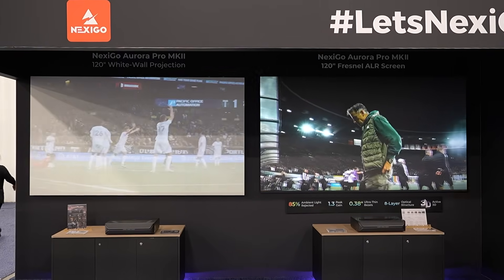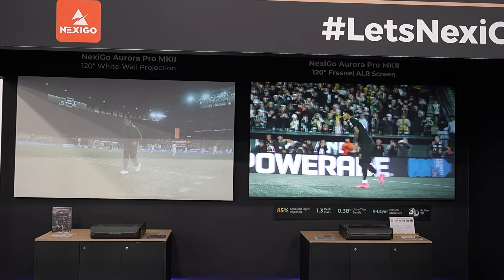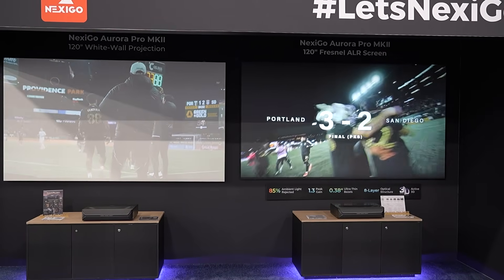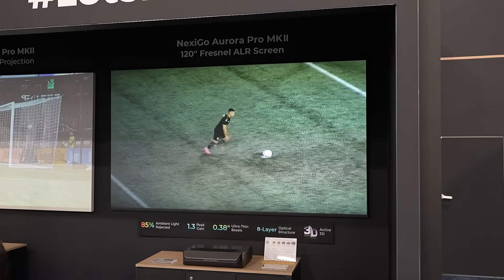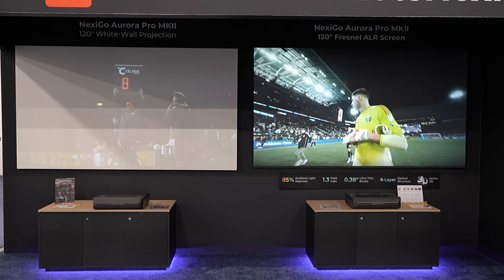On the other side, you're doing a demonstration — is that showing a matte white screen versus one of your other screen types? We have our current 120-inch Fresnel screen and then just a normal white wall we painted to showcase what it'll look like with ambient light on it. If you have a dark room, you might not need a Fresnel screen, but if you have a lot of light and glass and sunlight, the difference is amazing. When you look at a projection system, you have to factor in the projector, the screen, and the room. If you pick the right combination, you can get the most out of your room.